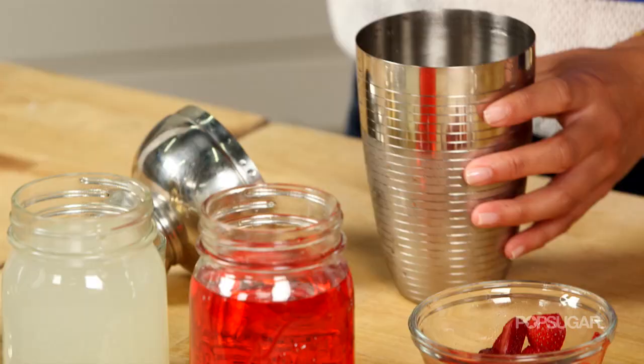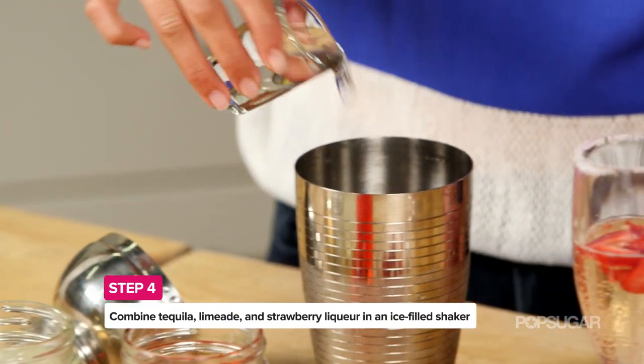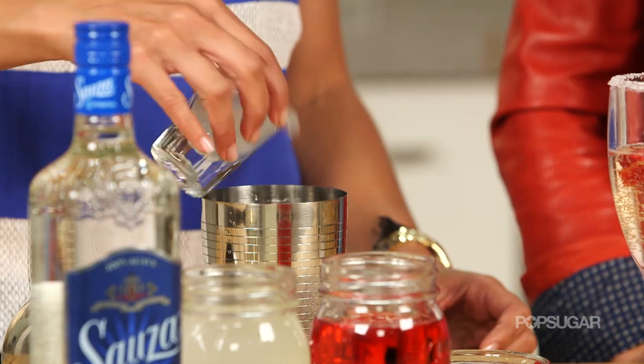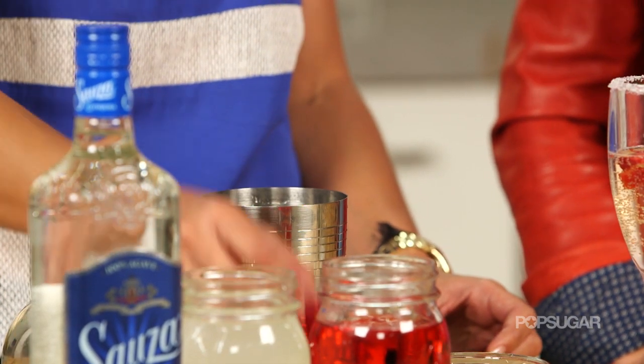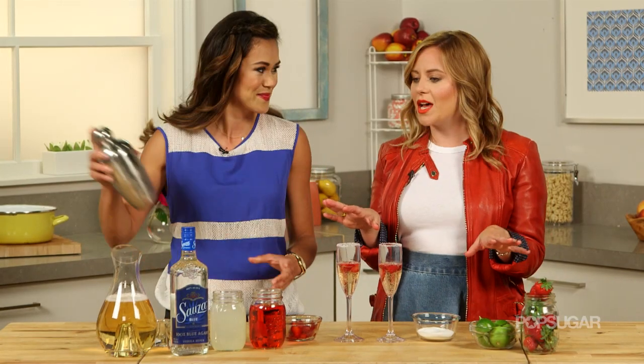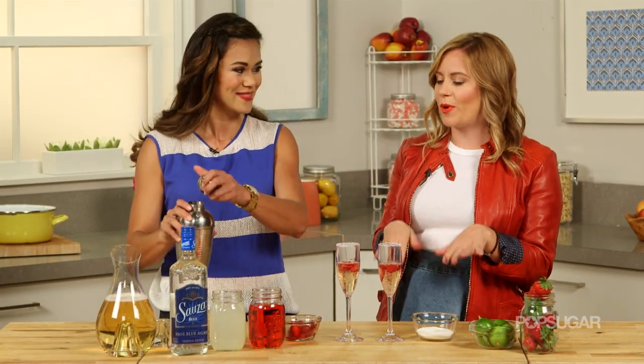This recipe actually makes enough for ten cocktails, but the fun part is shaking them to order. So into an ice-filled shaker, I'm going to combine our tequila, our limeade — and that's actually where you get that nice tart flavor — and then a little sweetness from the strawberry liqueur, and just give it a good shake. I really like this idea because you can set up a strawberry sparkler bar.